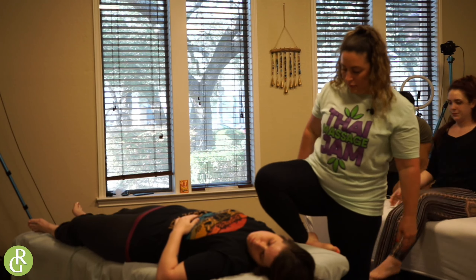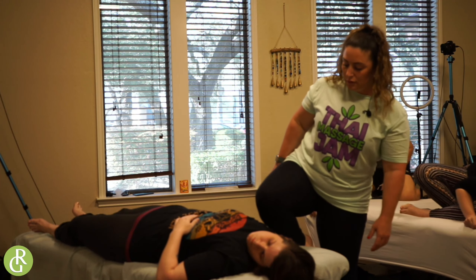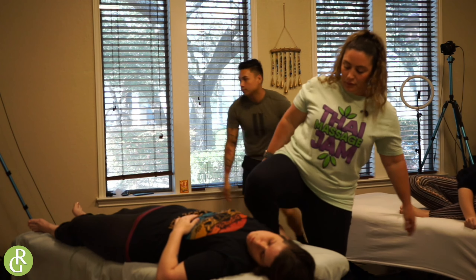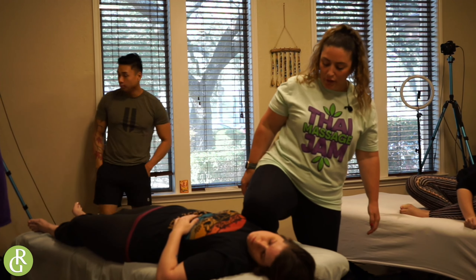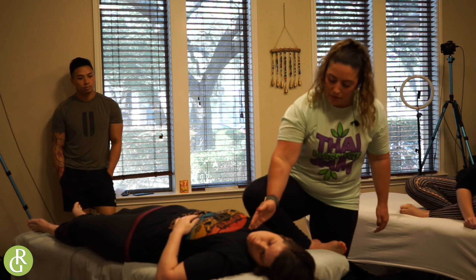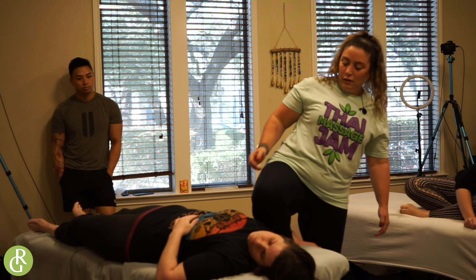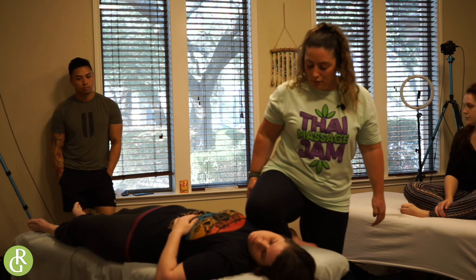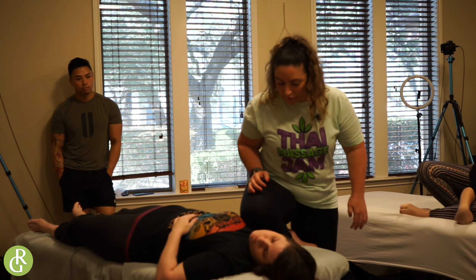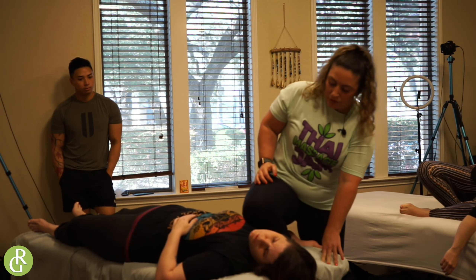I'm going to come in again with my soft knee, my little pigeon foot. Trying to hook into her. What I want to do is I want to get below the bone and above the breast tissue. Sorry, I'm sawing at you. I want to try to get over. I'll just sink in. I'm just so freaking short.